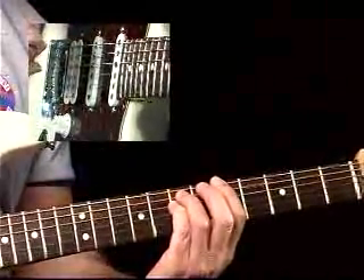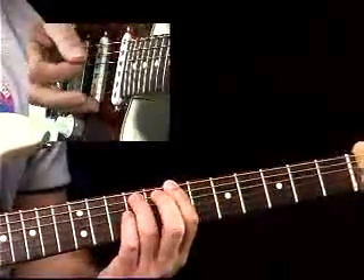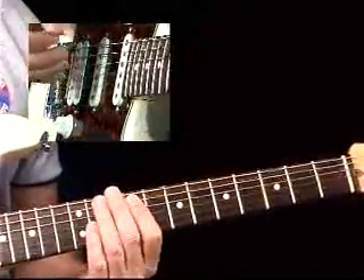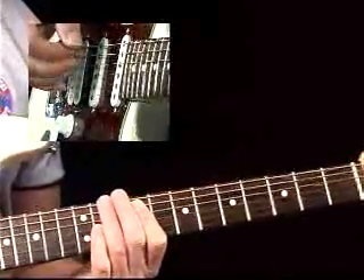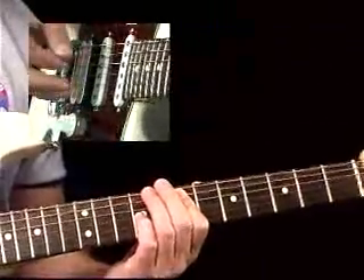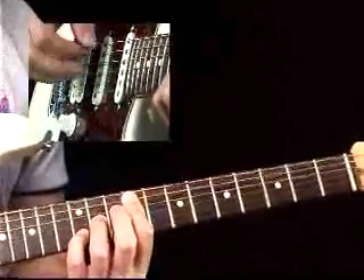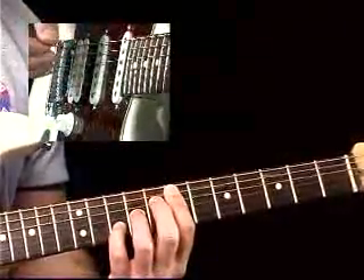Now we're going to change registers. I'm going to duplicate the same chord because I have root, fifth, root — I'm simply going to raise the fifth up an octave, so that will give me fifth, root, fifth. Let me start on the B right here. It's a little cleaner in the mix. And then you can double up some of the other voices and let them ring together. This might be a little bit too much gain for this sort of thing.